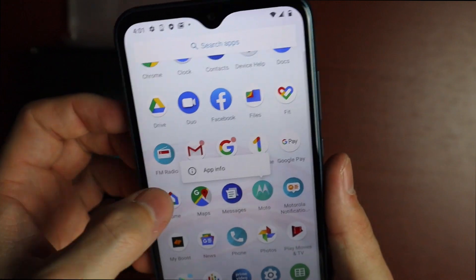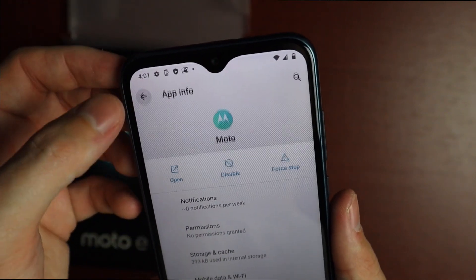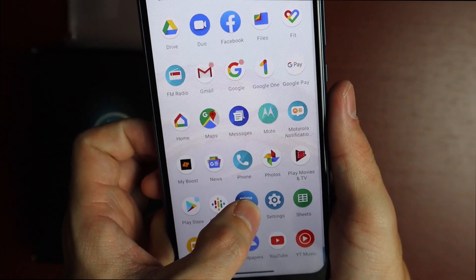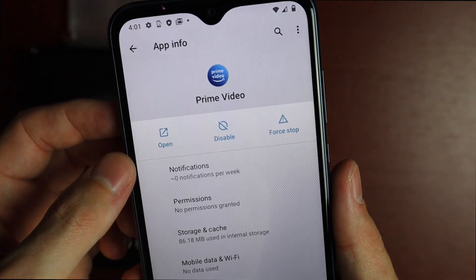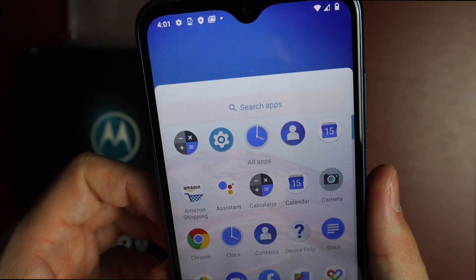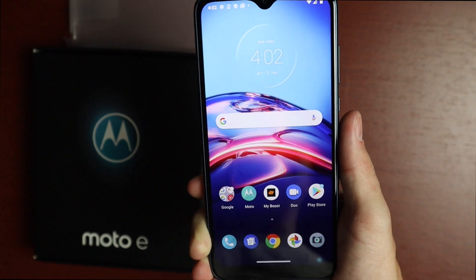The Motorola app can also only be disabled. Prime Video is here too, and that can only be disabled as well. So the Amazon apps are baked in and you can't fully remove them — you can only disable them and won't get that storage back. But at least you can fully uninstall Facebook.